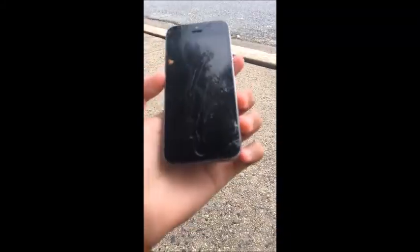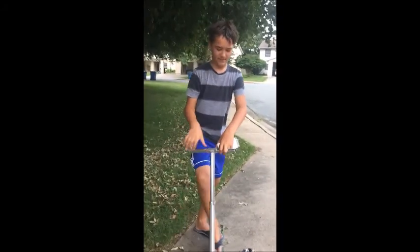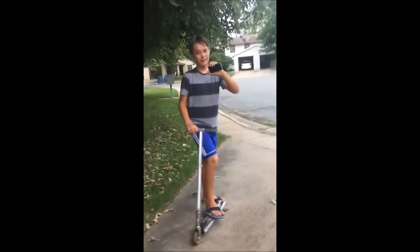Now let's just drop it really high. Nick, I know what to do — throw it up and see what happens. Guys, this is so broken, look at this!